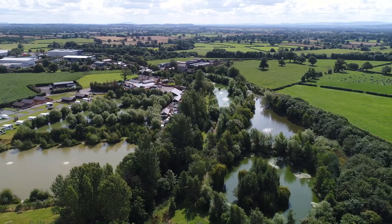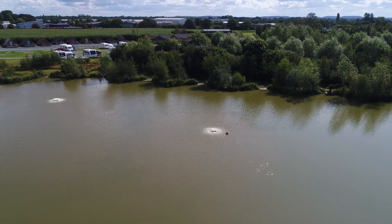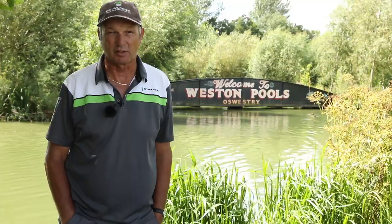It's a place I've never seen as many aerators on to oxygenise the water and help the fish. Unbelievable - I can't believe it, it looks beautiful. I can't wait to get fishing really.